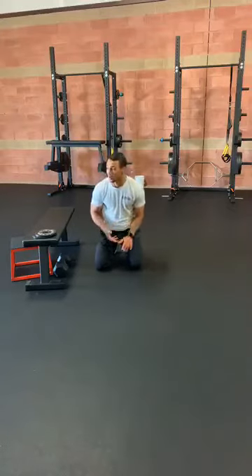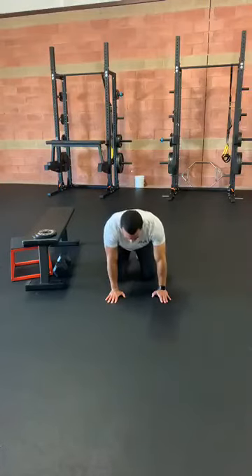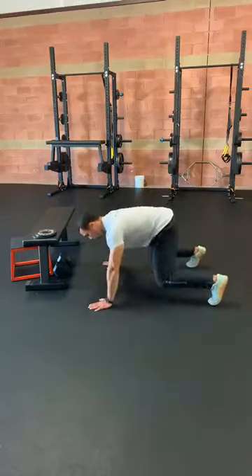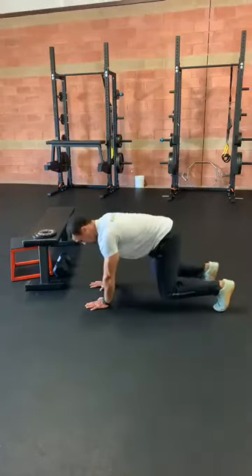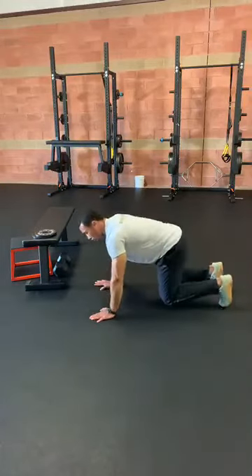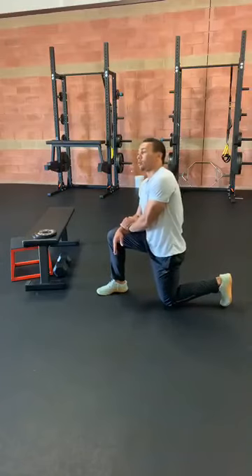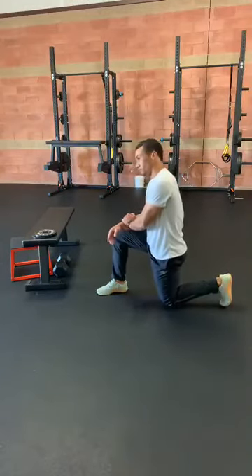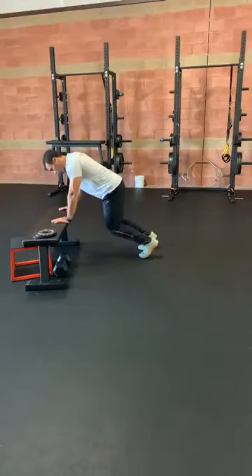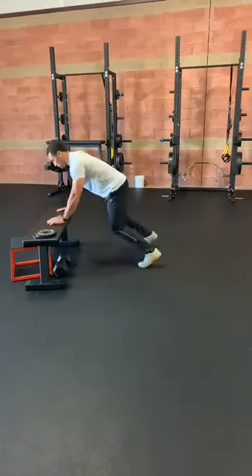The next one we've got is a lateral bear crawl. Stack your wrists, elbow, and shoulder underneath each other, then lift your knees off the ground. Step out and then back — we'll call that one, and we're going to go four of these. This one's tough on the core, tough on those shoulders. Try not to rock that back too much, keep it under control. Four total reps down and back. If the bear crawl is a little too much, bend those knees onto a circle and still keep that core tight.